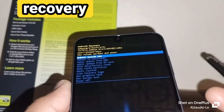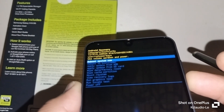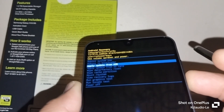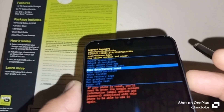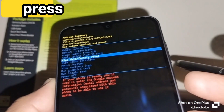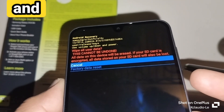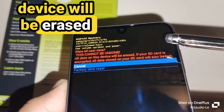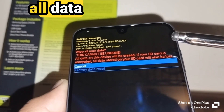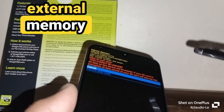Once the recovery menu appears, use volume down to highlight 'Wipe data / Factory reset,' then press the power key to confirm. You'll see a warning: 'Wipe all user data — this cannot be undone.' All data on the device will be erased, and if your SD card is encrypted, all data on it will also be lost.